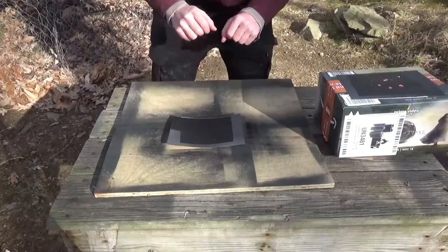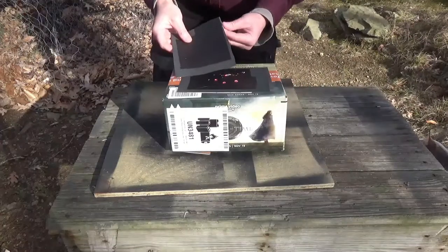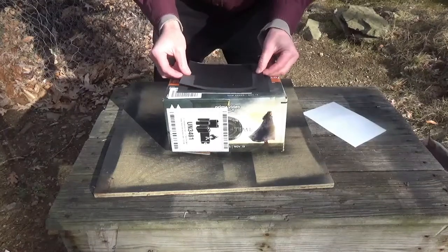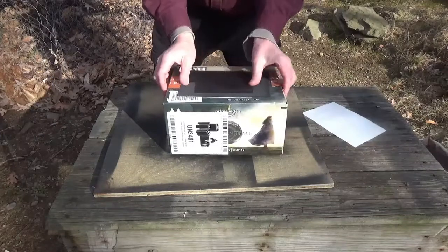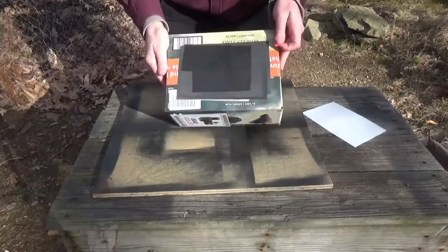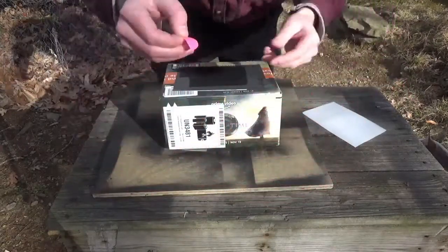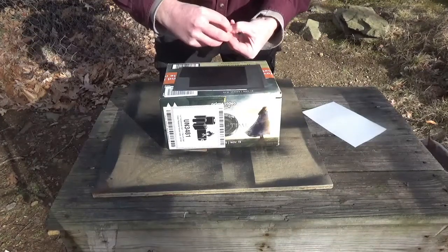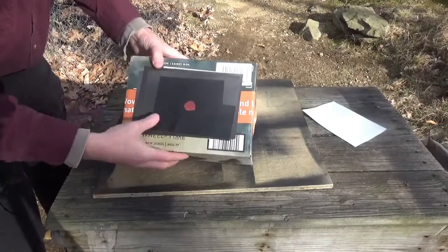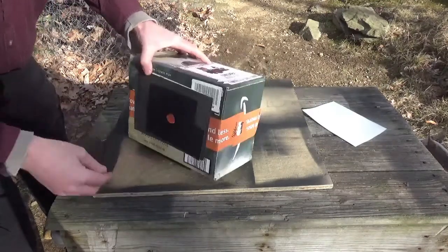Everything is dry, so now there's nothing left to do but put it on our target and see if it works. I'm going to peel off the sticky back and put this on. I forgot one very important thing — you have to have a point of aim, right? You can't just have a blank target. So I took some of that pink vinyl and cut myself out a little circle. I'm going to take that backing off and put it somewhere in the middle.